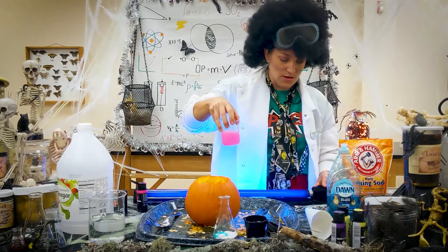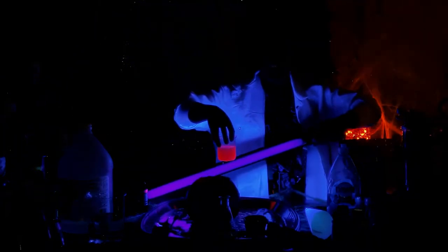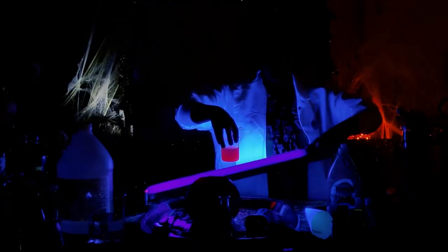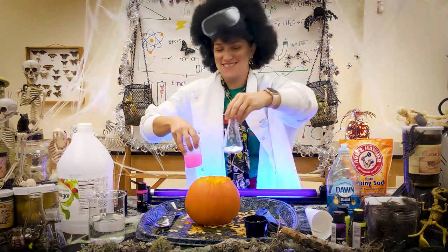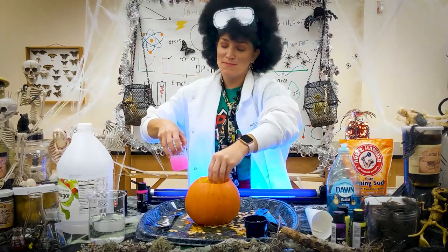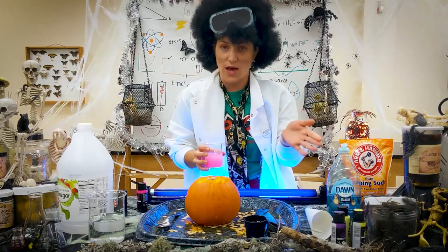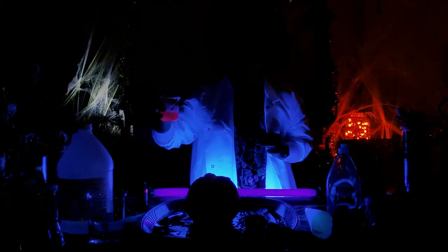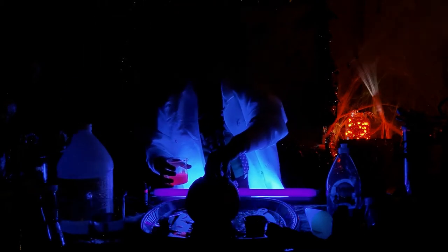I'll show you what it looks like with the UV light on — you'll notice that it glows in the dark. Take your Erlenmeyer flask, put it inside your pumpkin, turn the lights out, and pour your vinegar in. When you do that, a chemical reaction occurs. That was a smaller amount than I wanted — we're going to do that again.